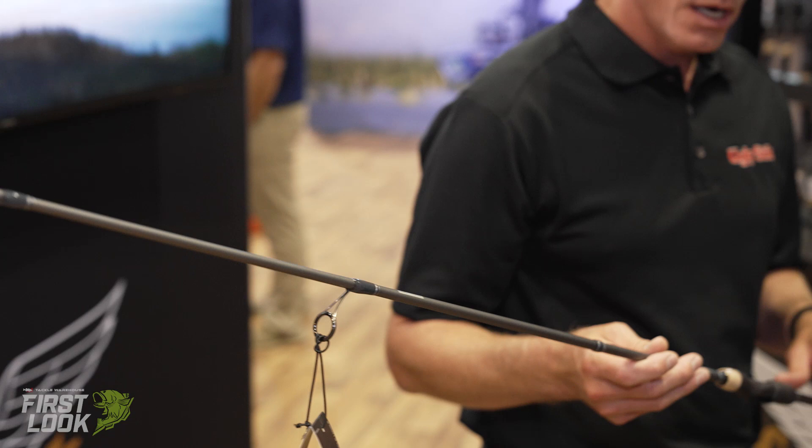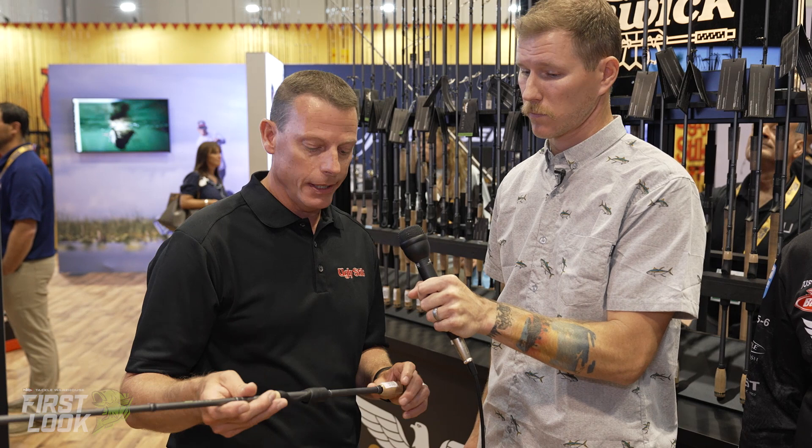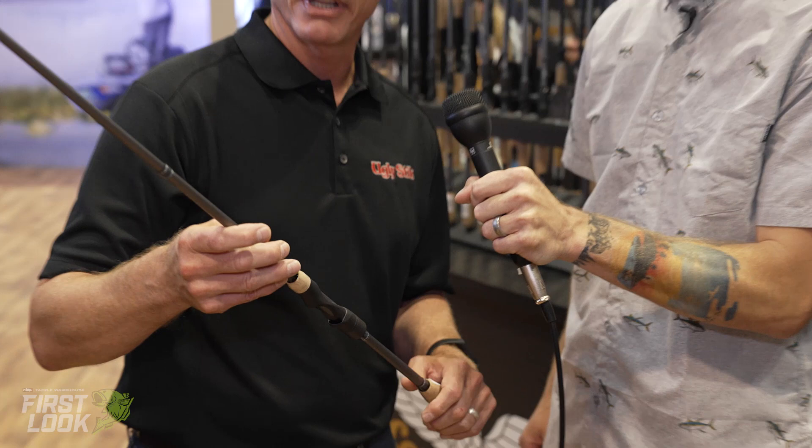They're able to keep diameters down and maintain a lightweight focus. We also have the titanium zirconia guides, which is going to help with weight and sensitivity. And you can see with the nice coloration of the rod blank, it just gives it that premium look and feel.